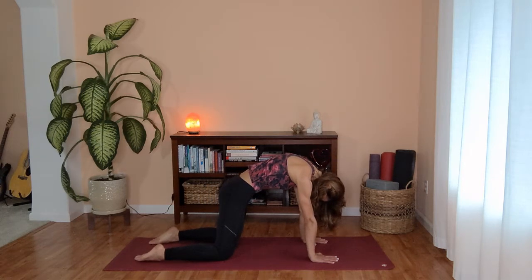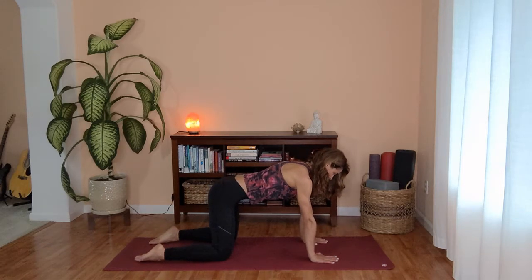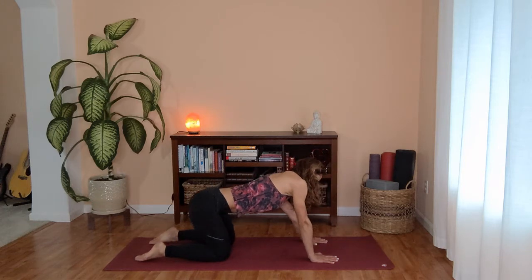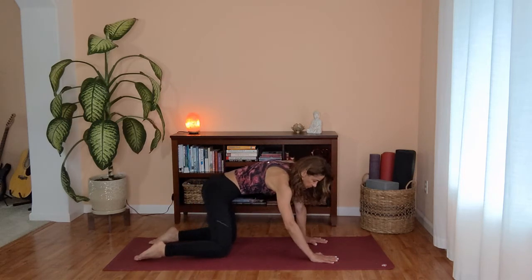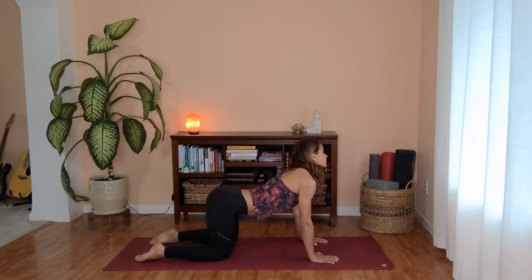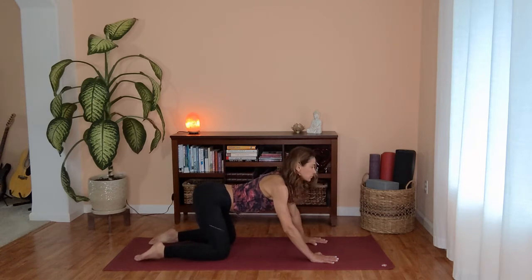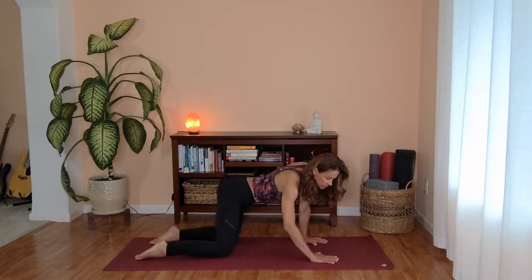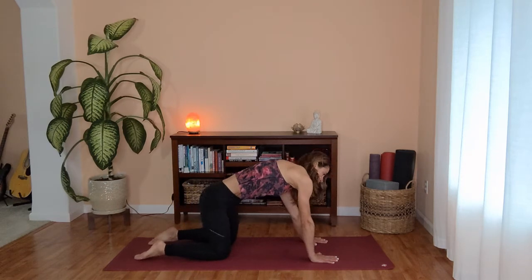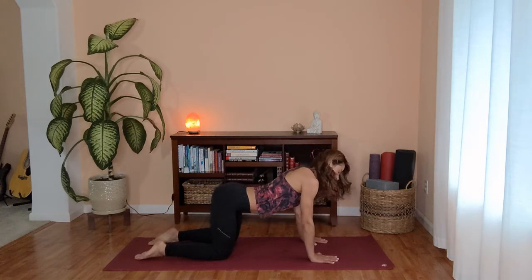Let's bring your spine back to neutral and start circling through your hips, about three big circles first one direction. Warming up through your hips, your spine — you might want to circle your ribcage as well. And once you are ready, you can start reversing, circling the other direction. Keep your elbows bent and soft. Just nice spine waves here, any direction that feels good.